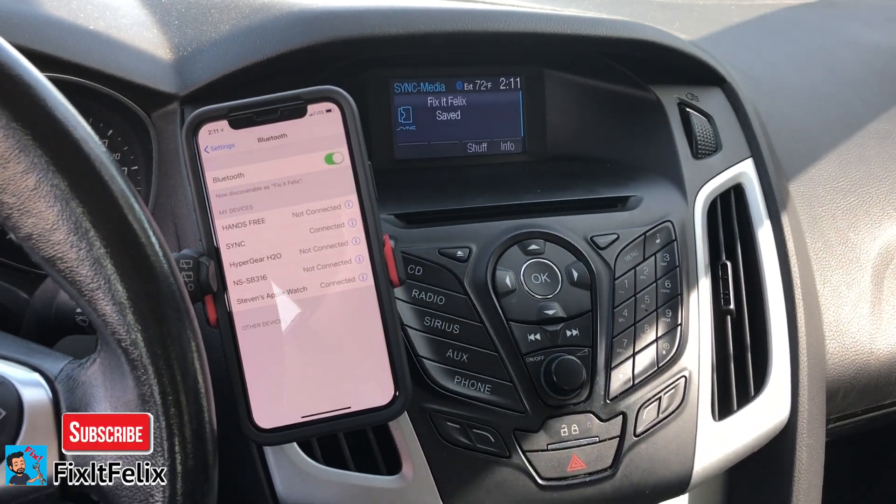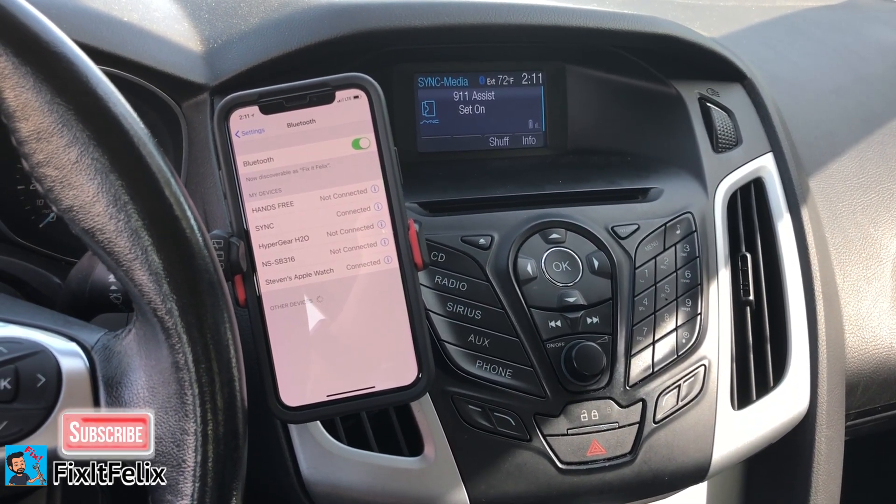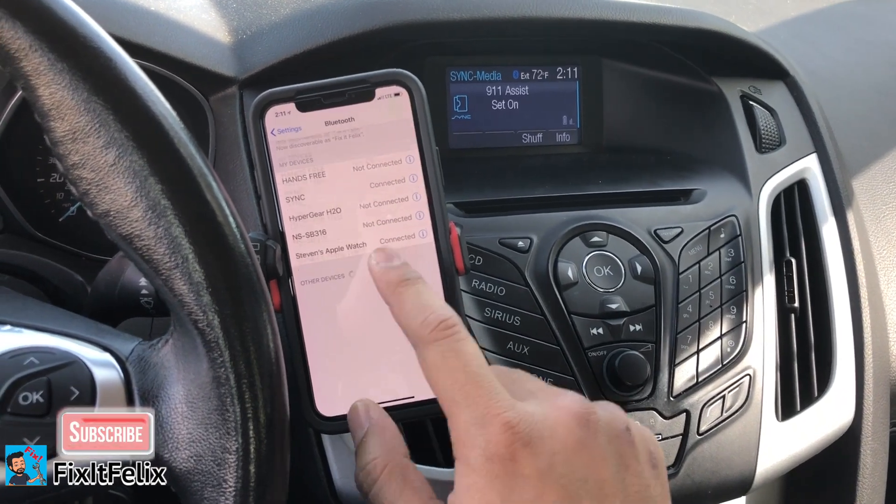For your safety, please stay alert to changing road conditions and use Sync's voice-activated features while your vehicle is in motion. And now you can listen to your music.